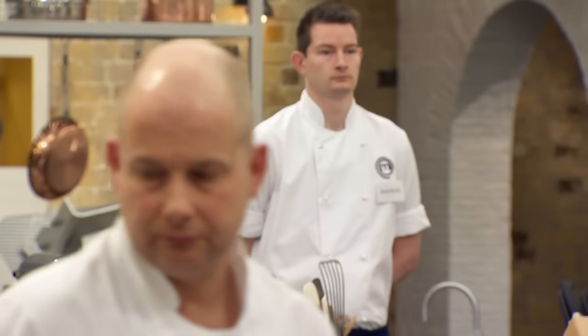The judges announce the signature dish round. The chefs must cook their hearts out — at the end of this round, three of them will be going home. The chefs have 90 minutes, and the battle begins.